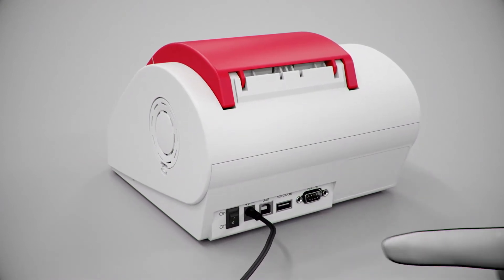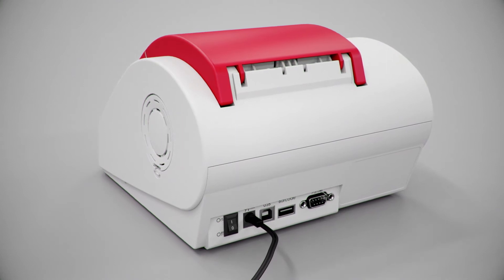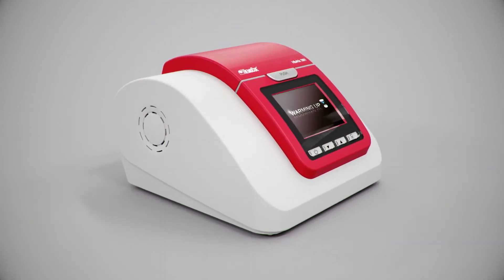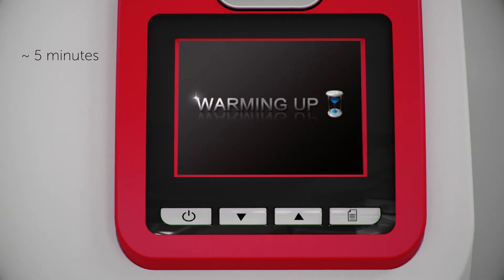Start the analyzer by turning the power switch on. Close the lid if opened. Warming up will start. The display will show warming up until the device is ready for use, showing standby mode.